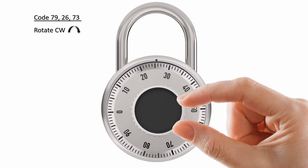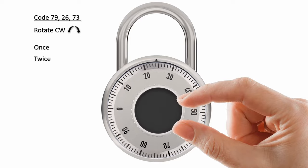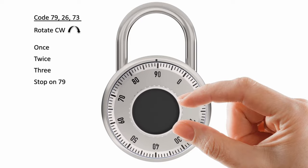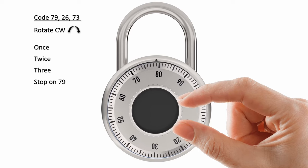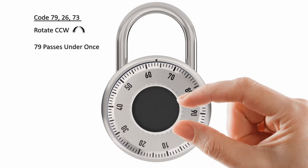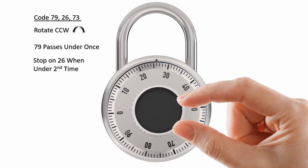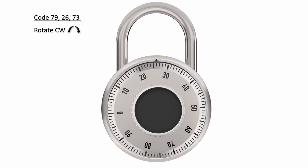You start by turning the dial to the right clockwise at least three times to reset the lock, and then you stop with the first number right underneath that mark. Then you turn the dial counterclockwise until that first number passes under the mark once, and you keep going until the second number is under the mark.